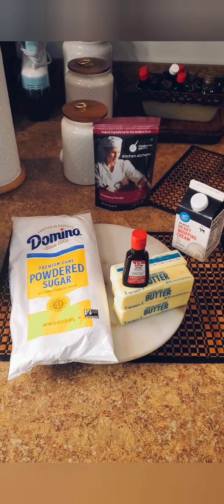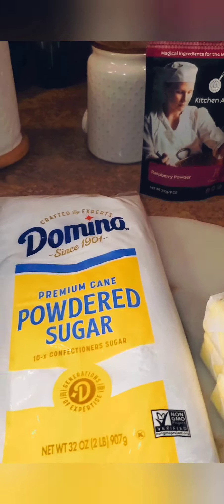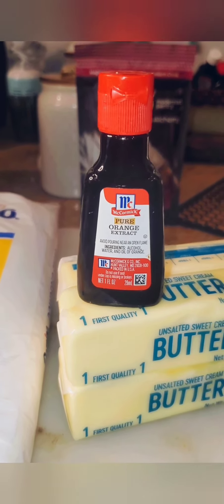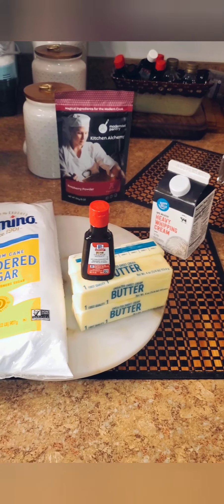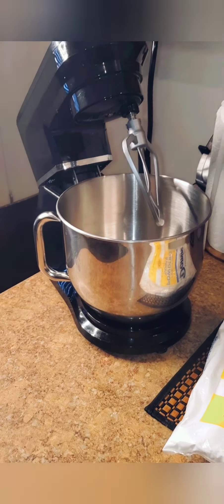Now that the cake is done, I'm going to go ahead and make this raspberry buttercream frosting. Here are the ingredients: raspberry powder, powdered sugar, unsalted butter, orange extract — I'm going to try something new with that — heavy whipping cream, and a little bit of salt. I'm going to be using my stand mixer with the paddle attachment.